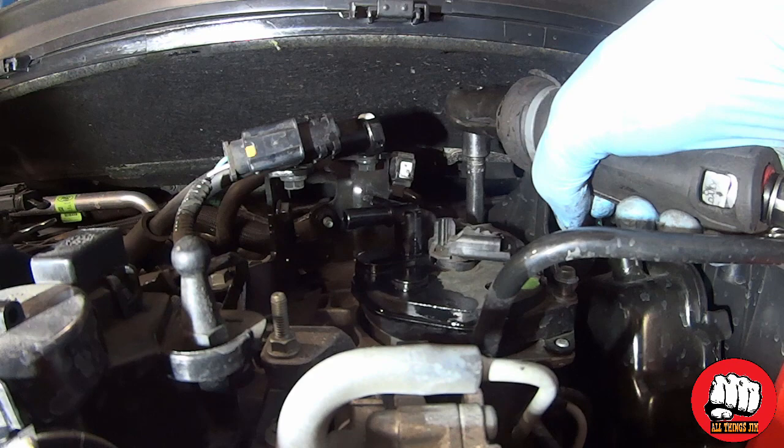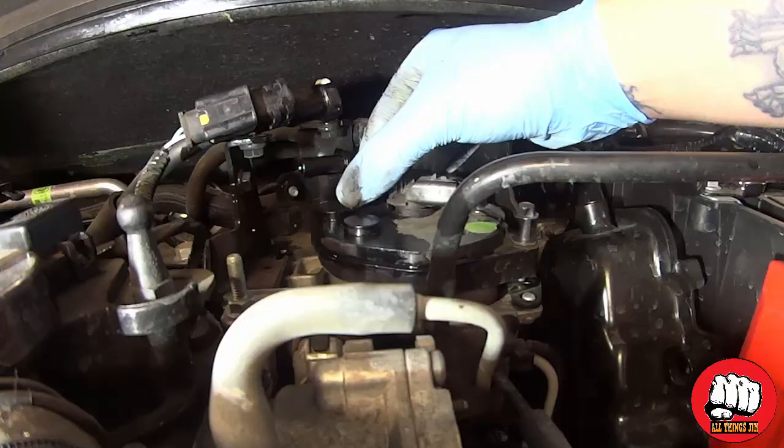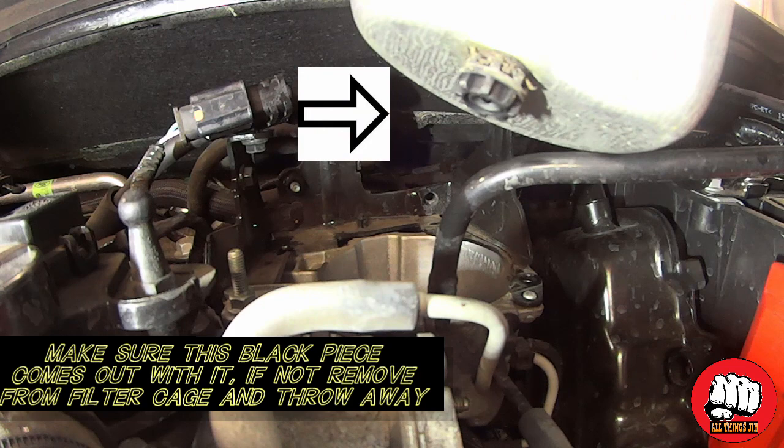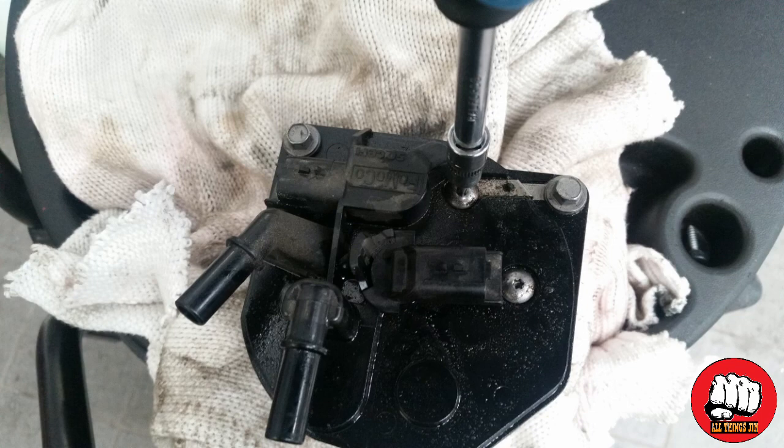Once we get the fuel filter pulled up, you'll notice a little black knob on the bottom of the filter. Ideally that comes off with the old one — if not, it's going to stick inside that filter housing cage and we'll need to remove that, as shown later on.